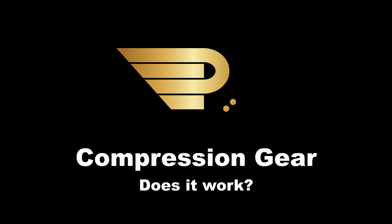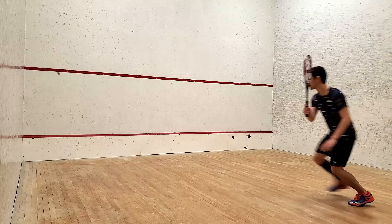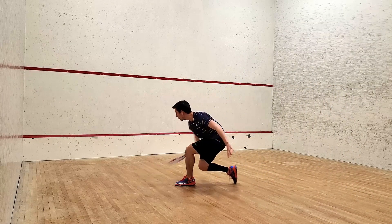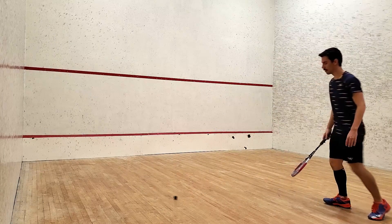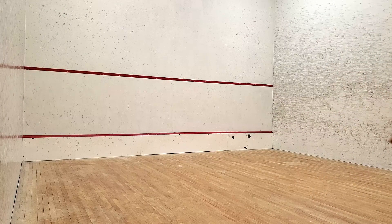If you're anything like me, you might be a little skeptical of compression gear. Does it work, or is it just a very clever marketing scheme? If you look at compression gear from a marketing perspective, it's the perfect product. Consumers on their own can't be certain that it works, but the logic given for why it should work seems reasonable.